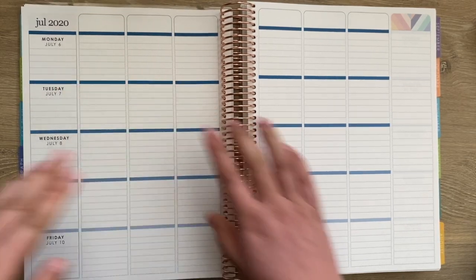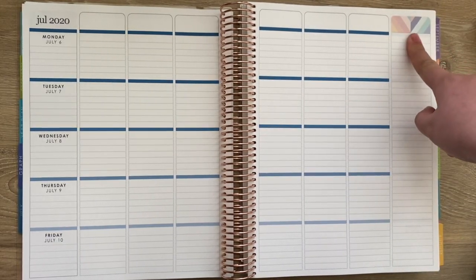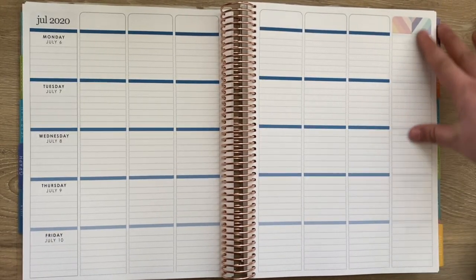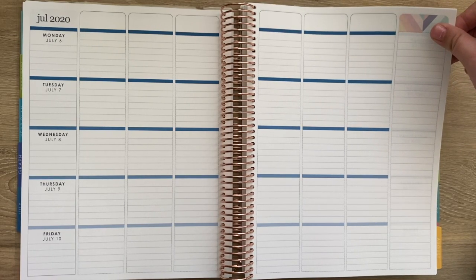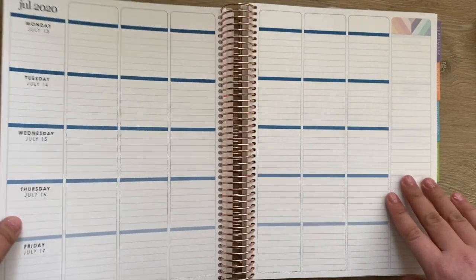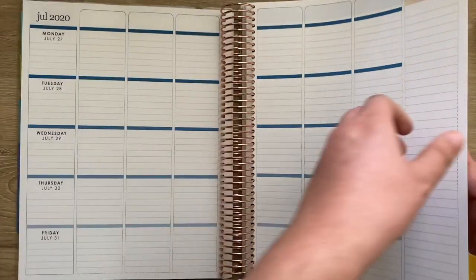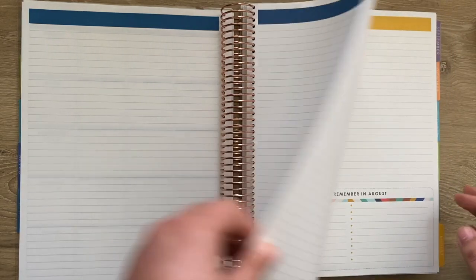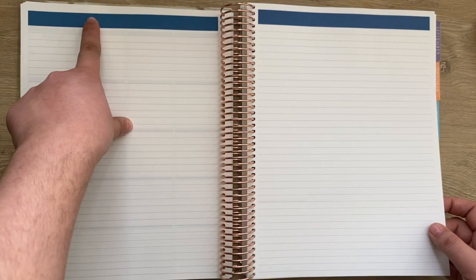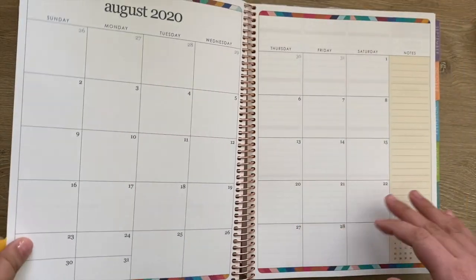You have dates, and you can put things on weekends — you can use this for to-do lists or just anything. Inside each month you get two note pages in the back in the same color scheme, and then it goes into the next month with the tab moving over.